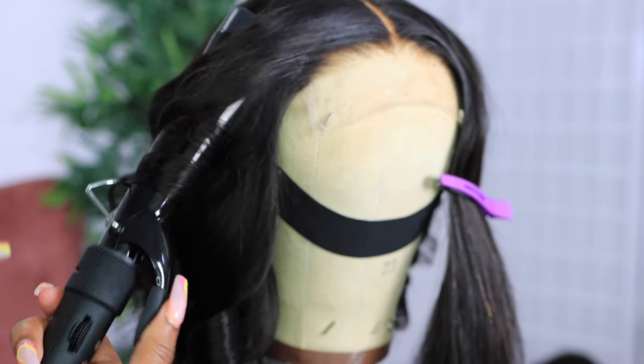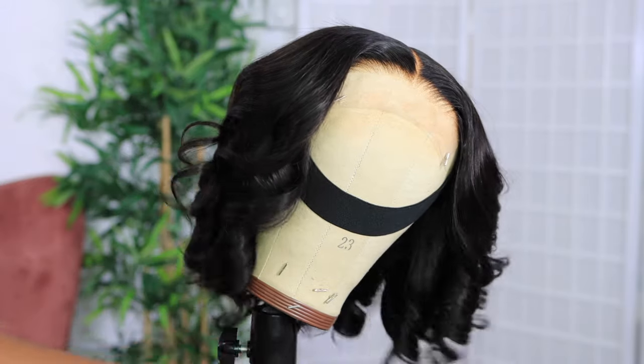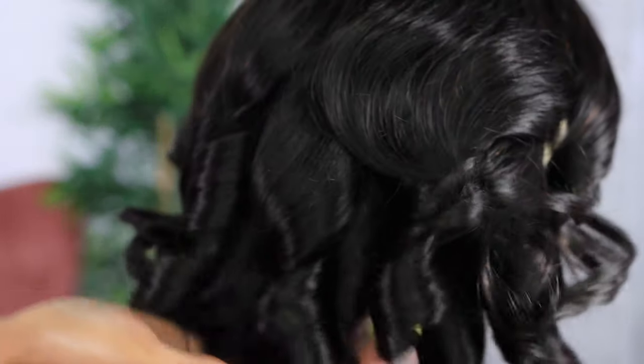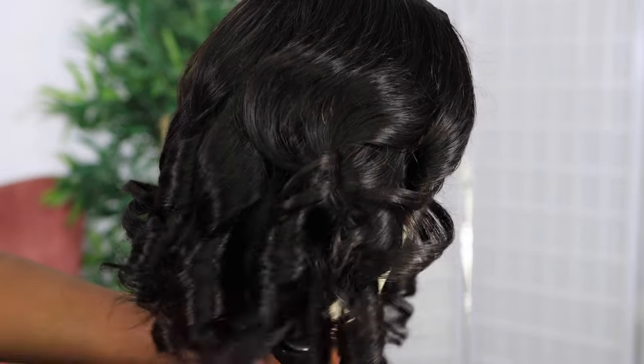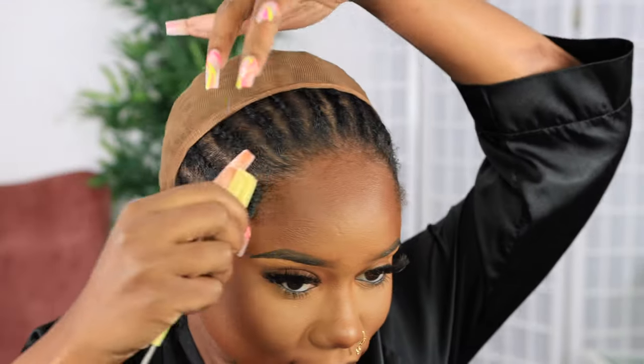This is what the hair looks like after I've curled it. I'm not going to unravel the curls or comb through just yet — I'm going to wait until it's fully installed because I don't want to mess up the curls. We want them to hold for a bit more, so we're just going to leave them like that.